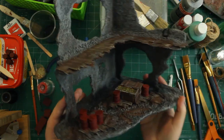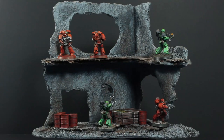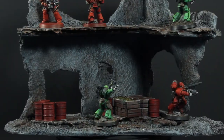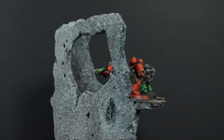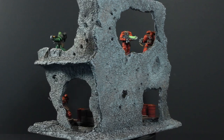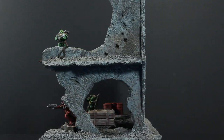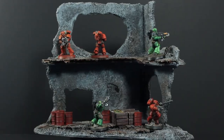With that step finished, this guy is ready to be put on the wargaming table and played with — I think it's looking pretty good. If you'd like to see how to paint up those Space Marines in the B-roll, check out the tutorials for the Blood Angels and Salamanders on the channel. I post works-in-progress on the Discord server, and a special thank you to everyone supporting me on Patreon.